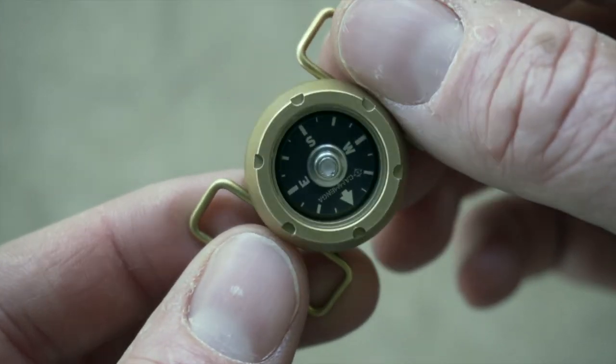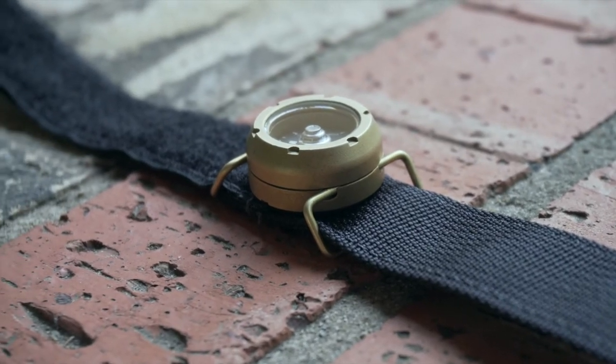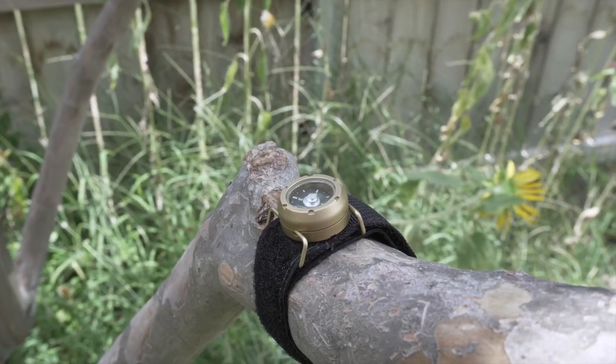I wouldn't necessarily carry any button compass as my primary navigation tool, but as a backup or a just-in-case, it is a great option. It's US made, super durable, and I think it's going to fill that void that you have in your gear.